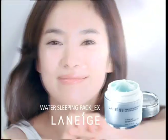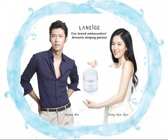Laneige Water Sleeping Pack EX. Get a limited edition water sleeping pack available at all Laneige counters.